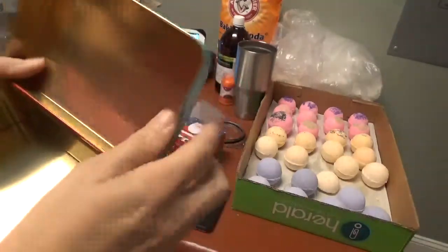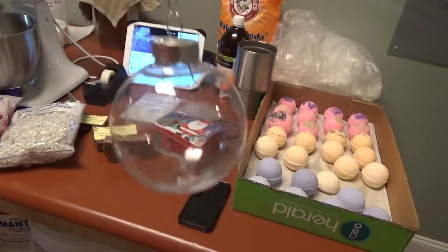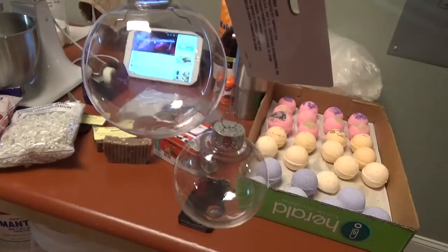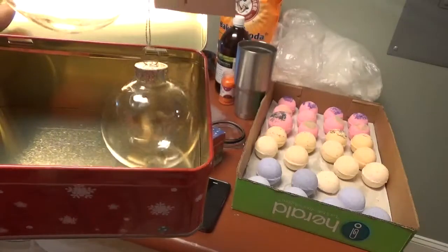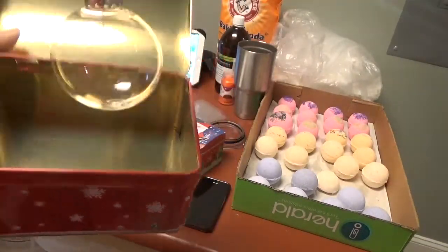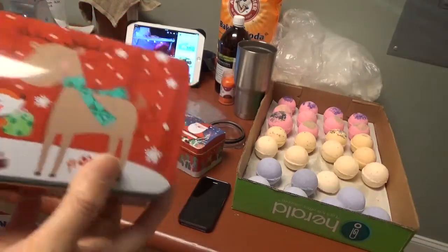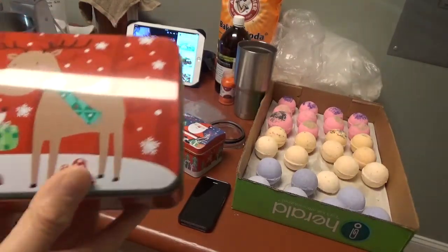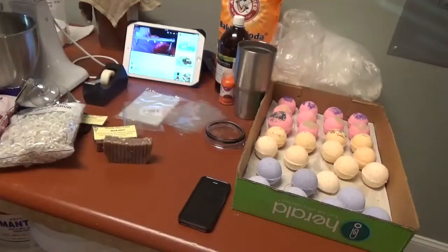I'm going to do this one a little differently. Instead of just bath bombs in the boxes, I bought these cute plain ornaments. I'm going to fill them up with foaming bath salts — or fairy dust, as some people call it — and put one of those in the bigger container along with two bath bombs. This one could be for a child, teenager, or adult. I have some adults asking about bath bombs too, so I'm going to create a couple of gift sets with these.